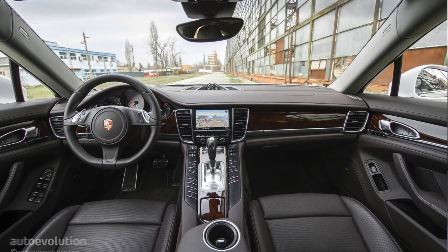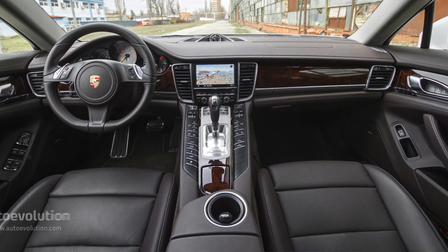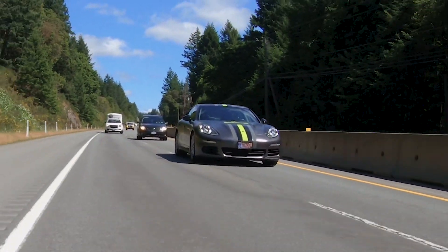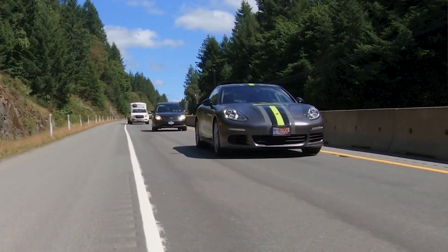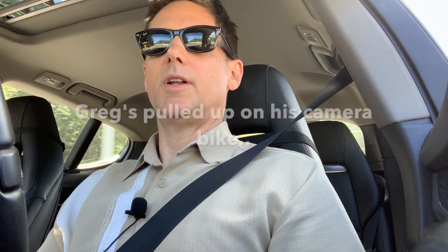The Panamera is absolutely perfect for road trips — great stereo, super comfortable seats, all the bells and whistles, and performance too. It gives you an ideal blend of the performance aspect of Porsche plus the comfort and convenience of a family sedan. Right now we're cruising along — not even doing the speed limit because we're doing a shoot — at about 1,200 to 1,300 RPM. The gas mileage is going to be awesome in hybrid mode here.